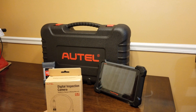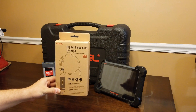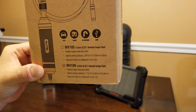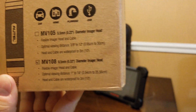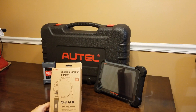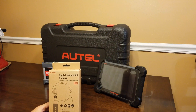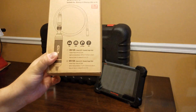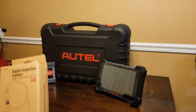Today we have an unboxing of the Autel digital inspection camera, the MV108, which is the upgraded version of the MV105. I'm not sure if it has better resolution, but they're not that different in price — the 105 was about 45 bucks and the 108 was around 50 bucks. I specifically requested the 108 just because it had a higher number.